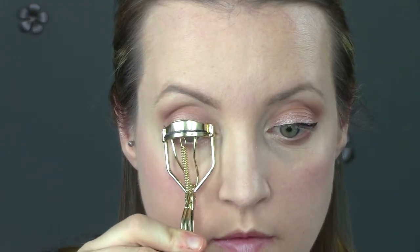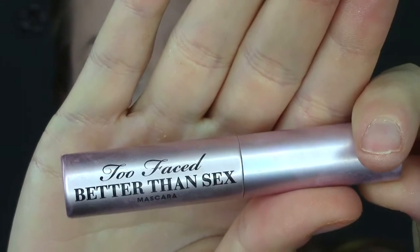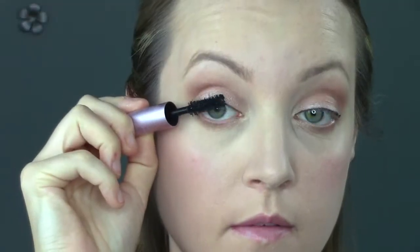I'm going to curl my eyelashes and then use the Better Than Sex mascara, which also came in the palette. I have to say I don't get wowed by mascaras very often, but I really like the brush and the formula — I like everything about how it makes my lashes look. It seems to be getting better over time, so I would highly recommend this one if you want a higher-end mascara.